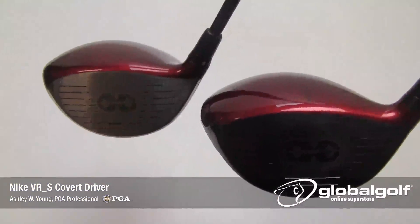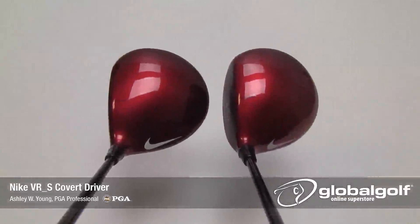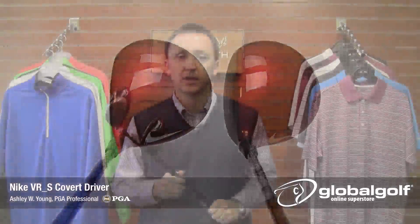The Covert is available in a performance head and a tour head. The tour head, seen on the right, has a deeper face but a smaller overall profile at 430 cc's, compared to the performance head coming in at 460 cc's. The tour head will have a more penetrating ball flight intended for the better player, while the performance head will appeal to the masses.